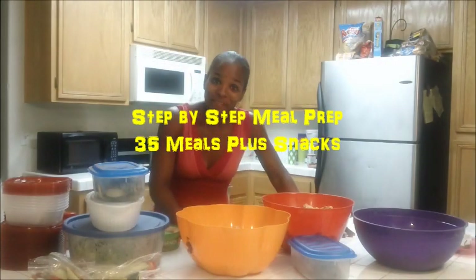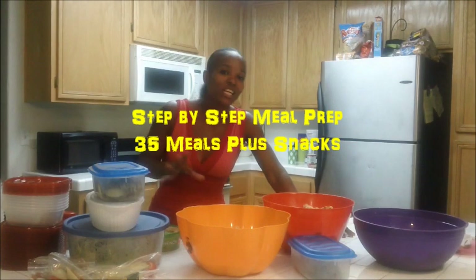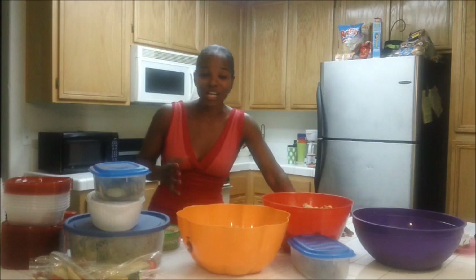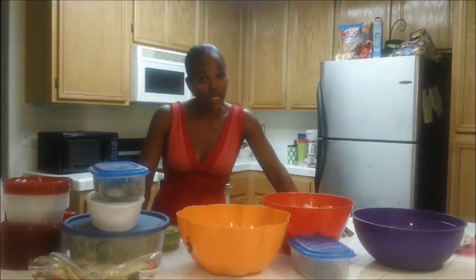Hey guys, it's Soulja Girl. This is a prep video and I'm doing things a little bit different this time because in the past you guys, I usually get questions as far as how I cook certain things. So I thought I would do things differently this time. I've been prepping for the last three and a half hours and I'm tired, and it took me longer because I'm trying to prep for at least two weeks, two and a half weeks.